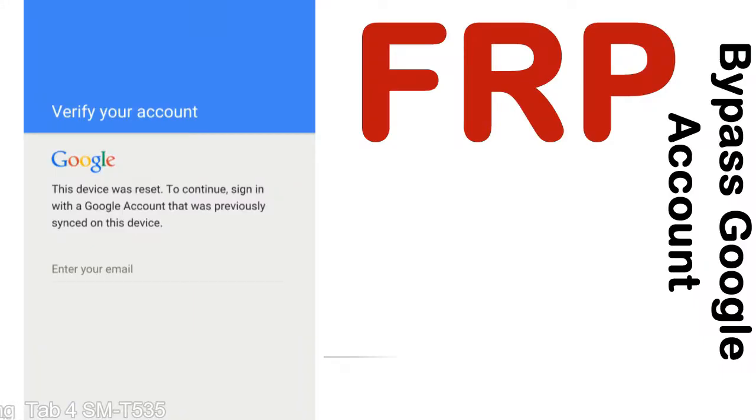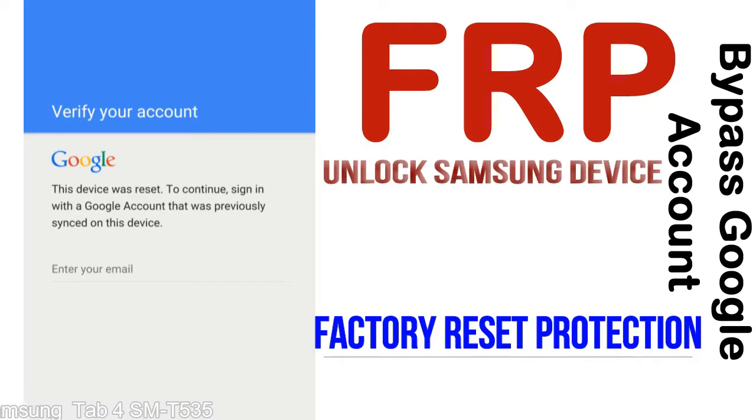FRP — Factory Reset Protection — is a new type of security lock. FRP is automatically activated when you set up a Google account on your device.